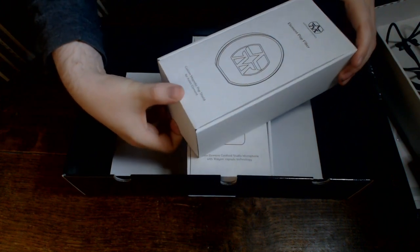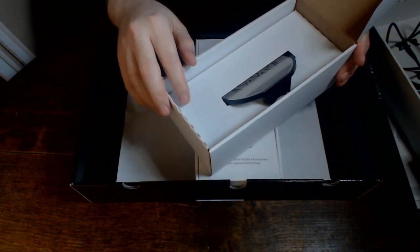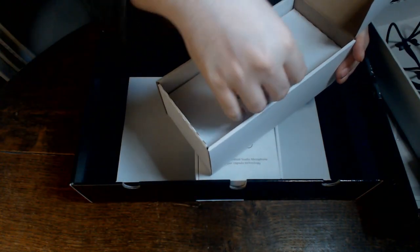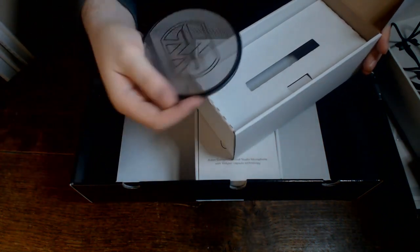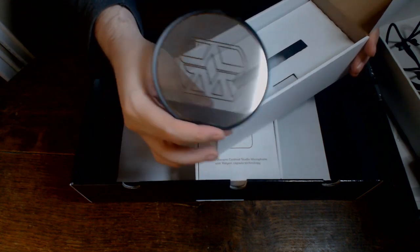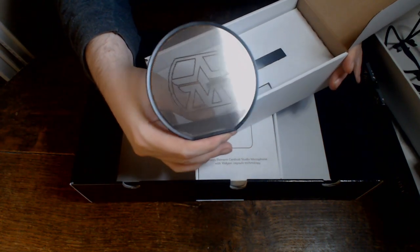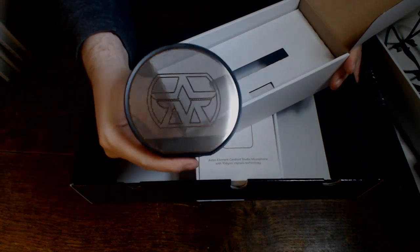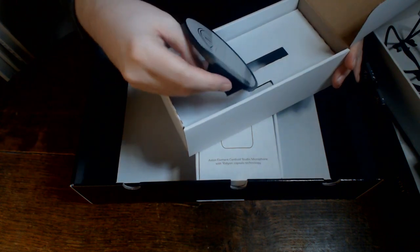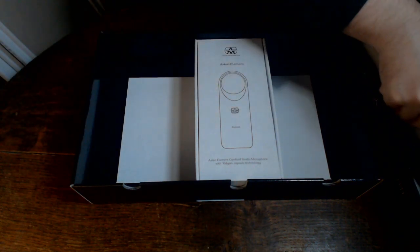Let's have a look at this one — this should be the pop shield. This is an interesting sort of feature; it's a magnetic pop shield. It's a sort of metal pop shield with holes in to basically take away any plosives. I've had various types of pop shields throughout my life. The metal ones — some of them are pretty good — but we'll have to see how this one goes.